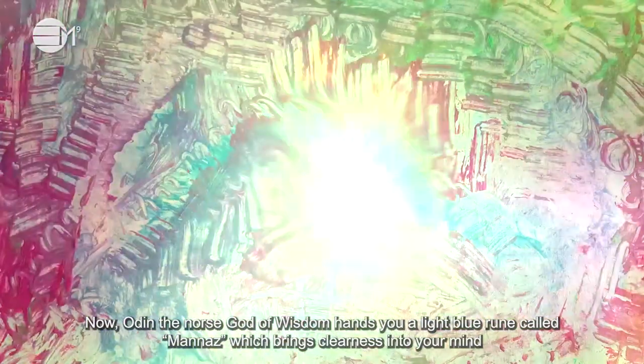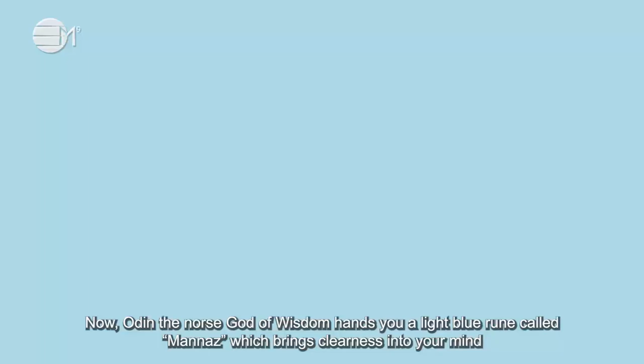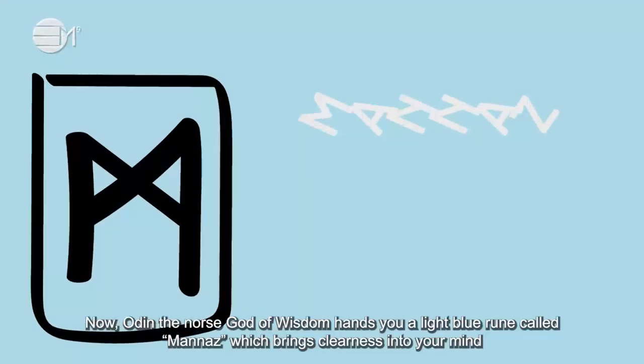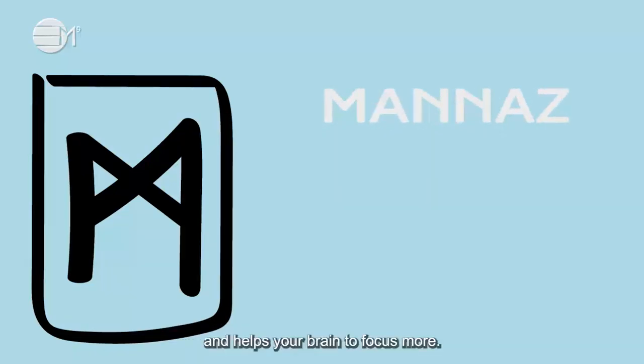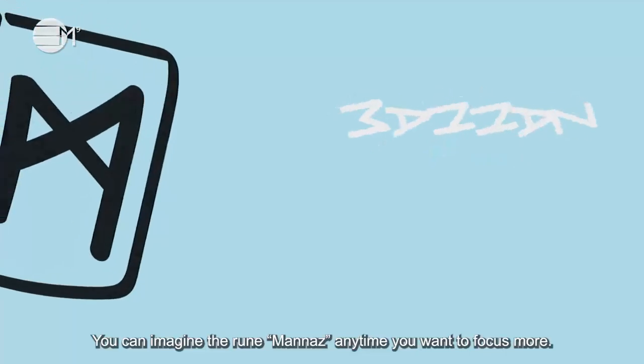Now, Odin, the Norse God of Wisdom, hands you a light blue rune called Manas, which brings clearness into your mind and helps your brain to focus more. Hold this rune in your hand for as long as you need. Let the energy sink into your skin and absorb into your entire body. You can imagine the rune Manas anytime you want to focus more.